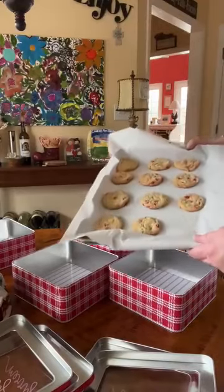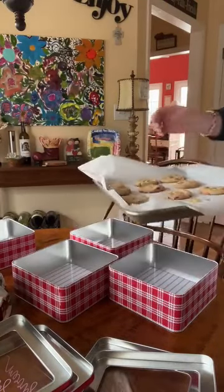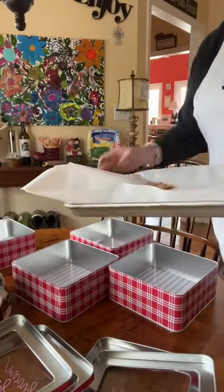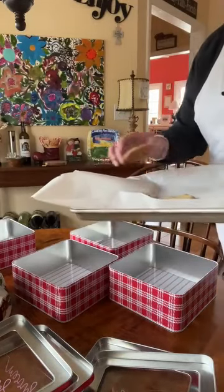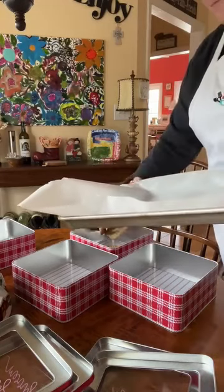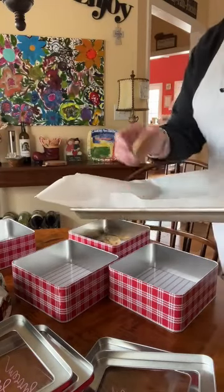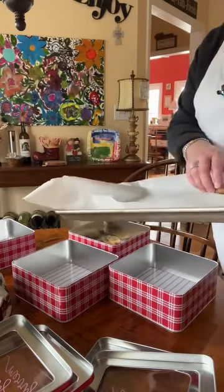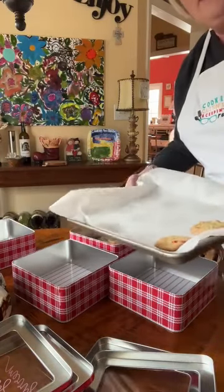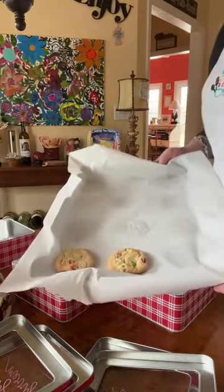Cookies are out — nine minutes exactly at 375. I have let them cool. I'm just gonna use my little tins, I got these at Michael's — I think they were $3.19 each after the discount. I'm gonna fill these and that's what I'm gonna take as a gift for Christmas to some of my neighbors. Happy baking season, it is here. Merry Christmas. Chocolate chip cookies, y'all.